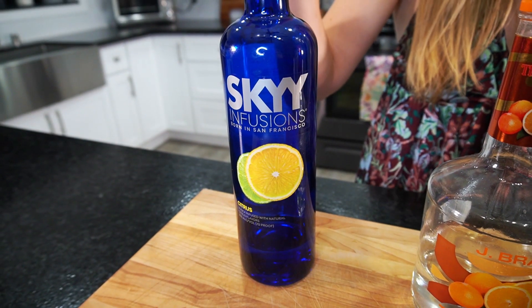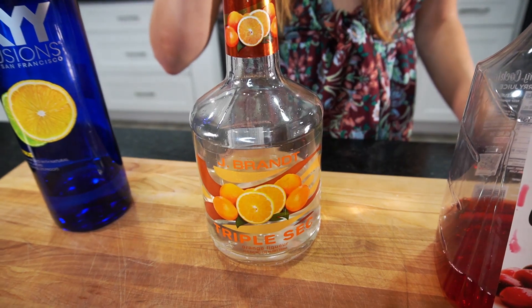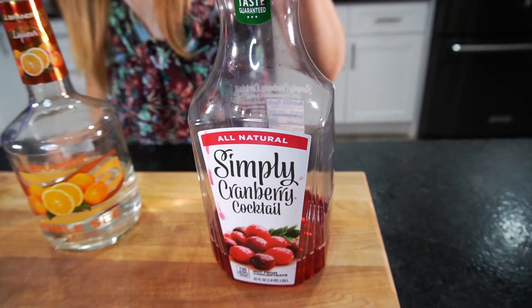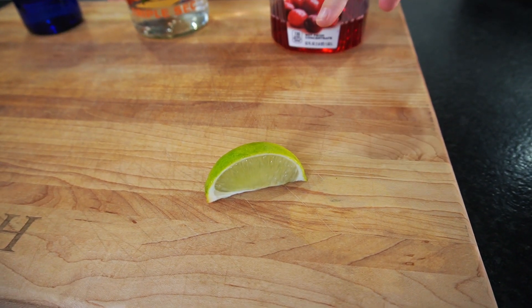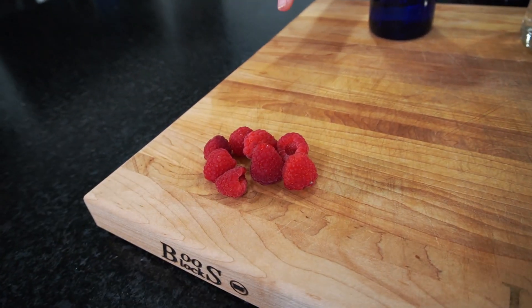We're going to need three ounces of citrus vodka, three-fourths of an ounce of triple sec, one ounce of cranberry juice, three-fourths of an ounce of freshly squeezed lime juice, and eight raspberries. Let's get drinking!